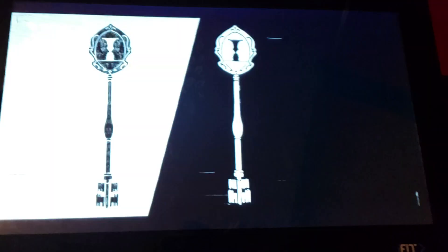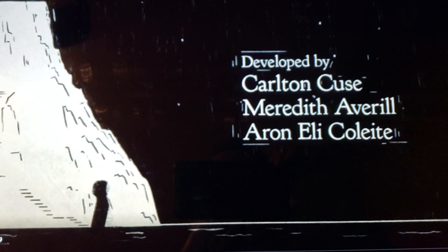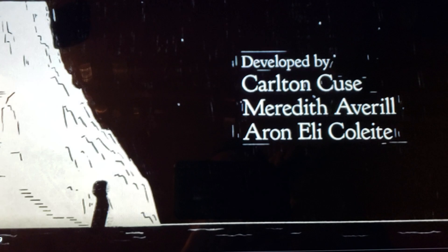Wait — I just realized the treadmill may not start while I'm in this screen. Oh my lord. So you can use this for Netflix, but I'm wondering if I have to start the treadmill first and then put this on. I'll be right back when I figure this out.